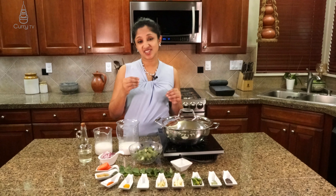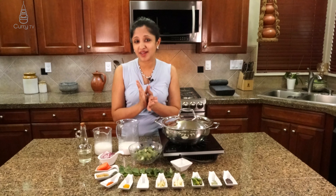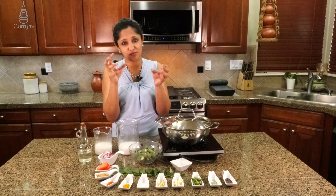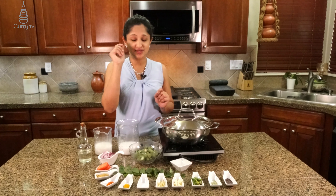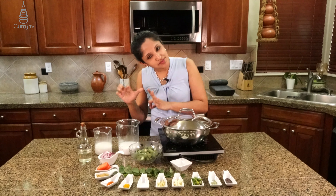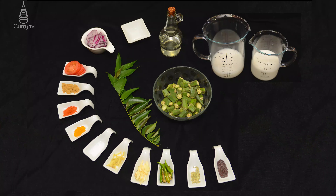Bindi actually does have a slimy thing. It's not bad — it's actually good for you. Lots of nutrition are incorporated in that one vegetable. Let's take a look at how to reduce the sliminess down so that we can enjoy that beautiful vegetable.